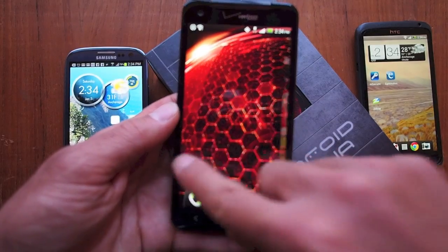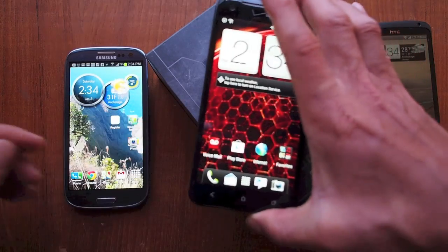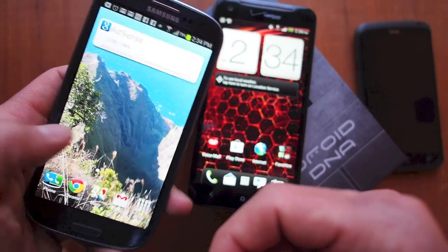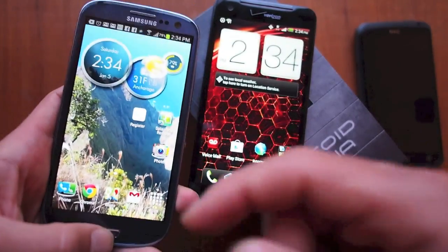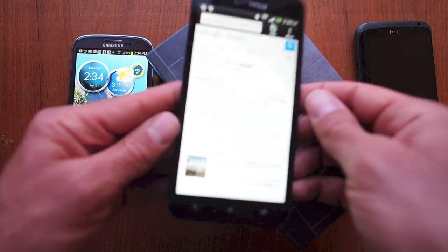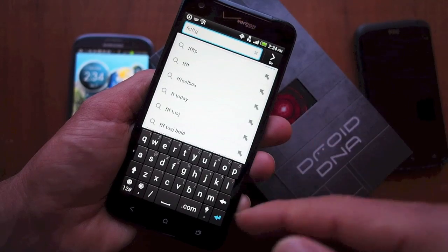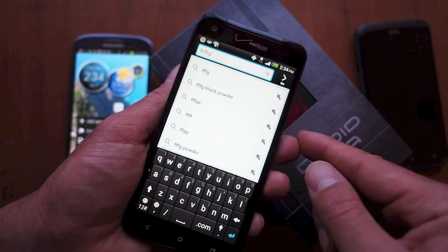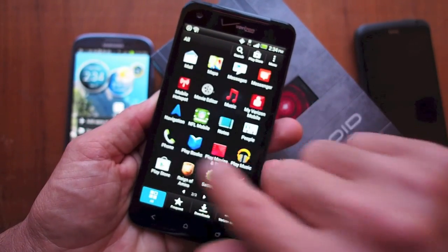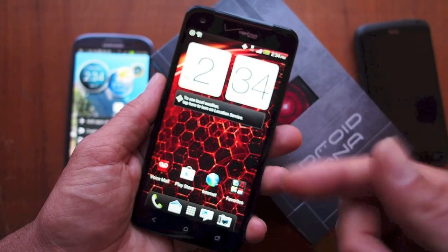Some of the downsides — I have seen some lag in HTC Sense, which to me has always been and always will be laggy, even with Android 4 and Project Butter. Personally, I think TouchWiz on the S3 is smoother and more fluid, but that's just a personal opinion. There is a bit of lag in certain areas like the Android keyboard inside Sense. That's led me to root the phone and install a custom ROM to smooth out some of that lag. Running stock ROM, it is smooth and fast with no real issues, but if you've used a lot of phones you can probably pick out where the lag comes in.